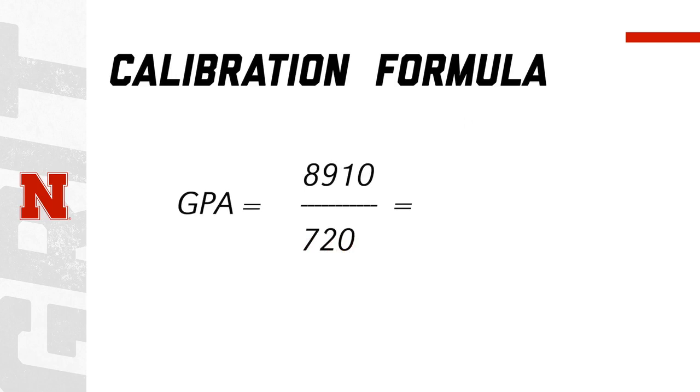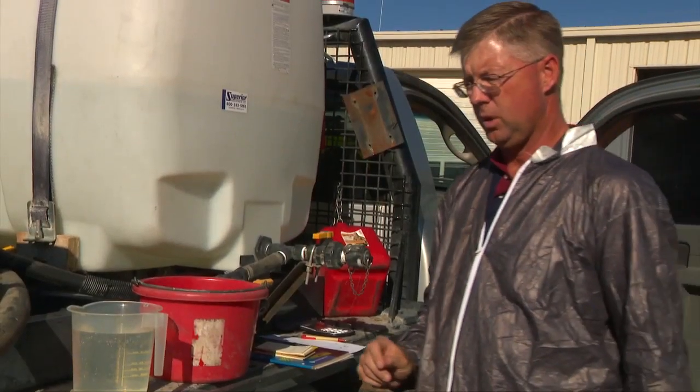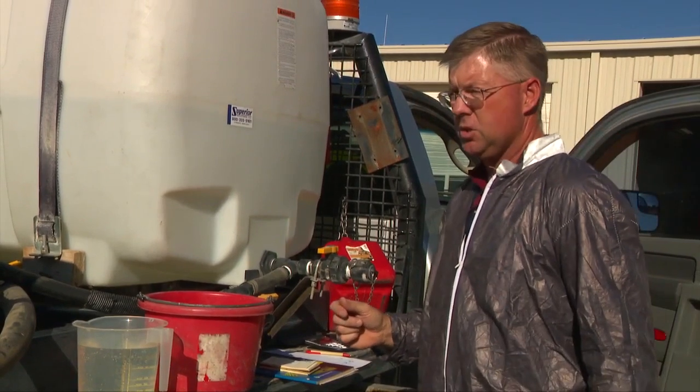When we divide 8,910 by 720, that gives us 12.37 gallons per acre we are putting down with this particular boom. So we know that this 300-gallon tank will do approximately 24.25 acres along the roadside spraying with this particular nozzle.